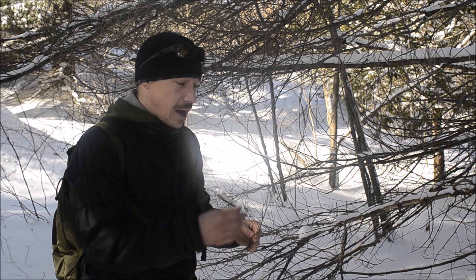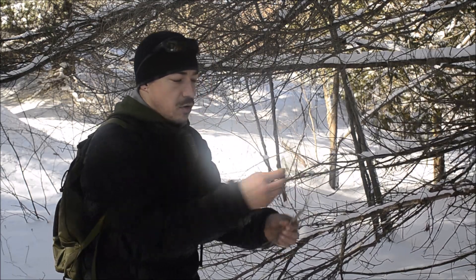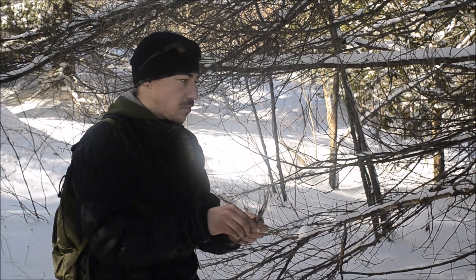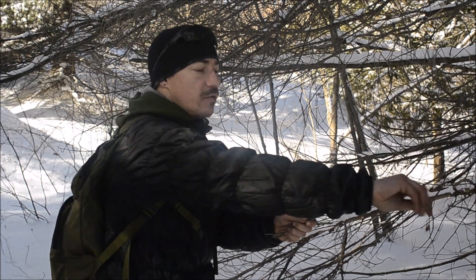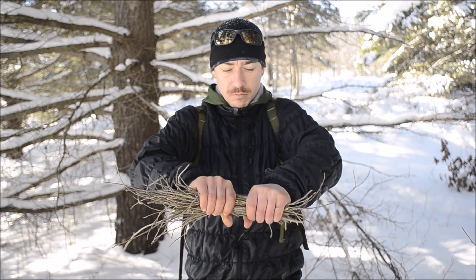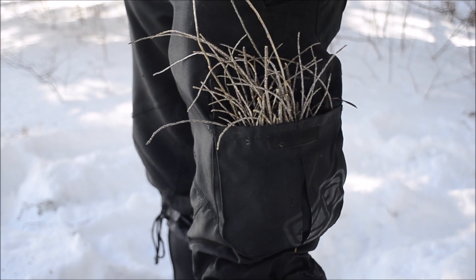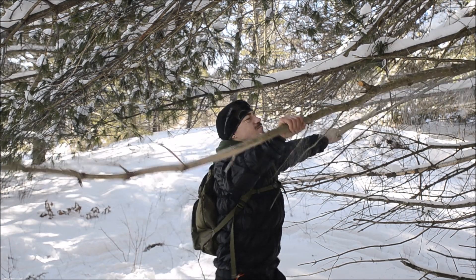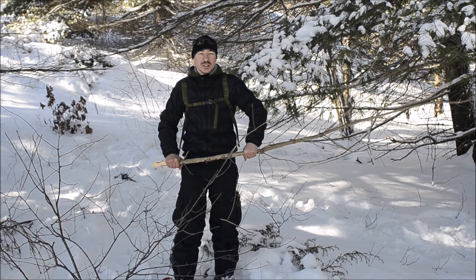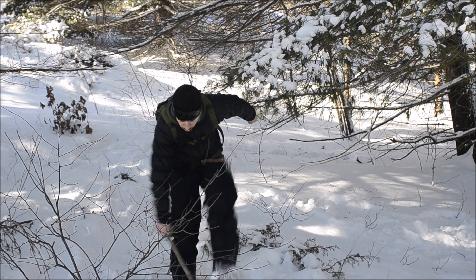When starting, you want to start with the absolute smallest twigs. Don't leave any of them behind — grab all of these, and you're going to need about a big handful of them to get this thing going. This is the key to using no tools to get a fire: very, very small prep. A good base is very important, especially in this snow. I'm just getting thicker pieces and breaking them to make a base.